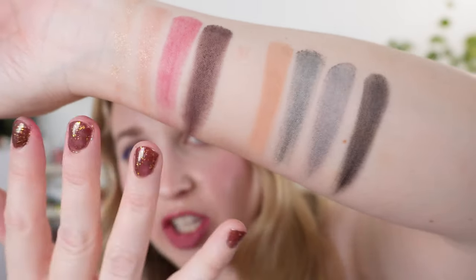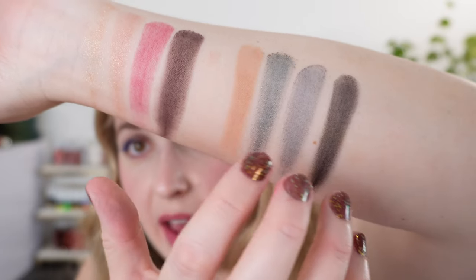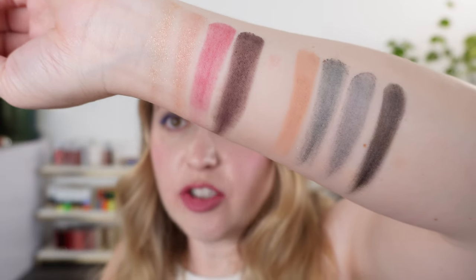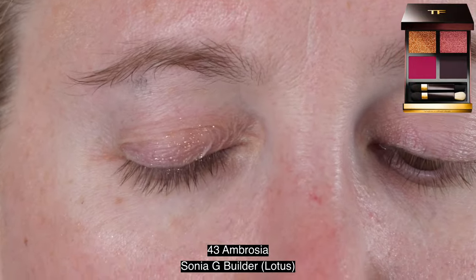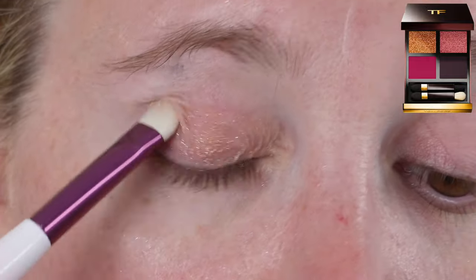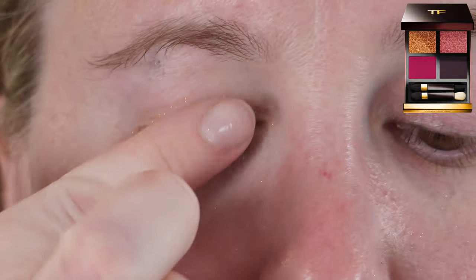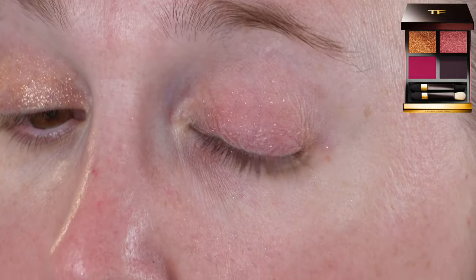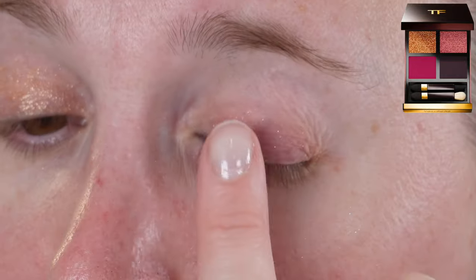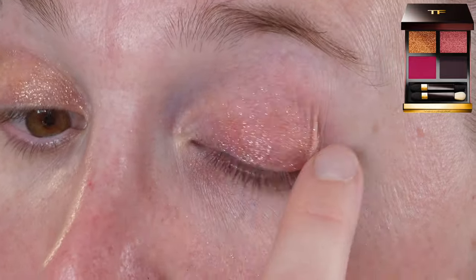Texturally, the Dark Opulence palette has a better texture when touching with fingers, but putting them on the eye, both palettes actually perform very well, which kind of surprised me. Both quads have eight grams of product and are made in Italy, and come with Tom Ford's traditional utensils. When I first picked these up and started playing with them I wasn't really loving them, but I continued to play with them and they are better than I initially thought — still not a love, but the formula is okay for the price point.